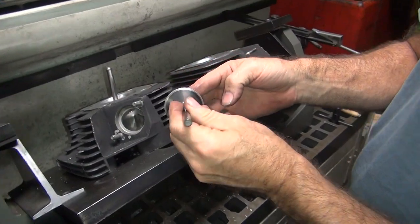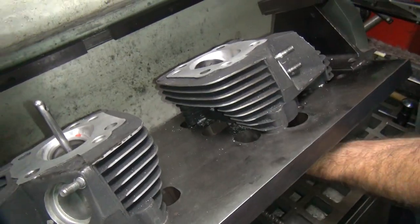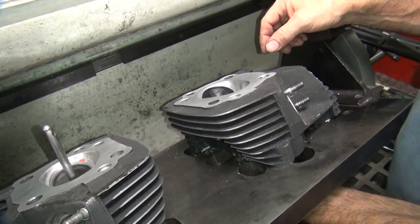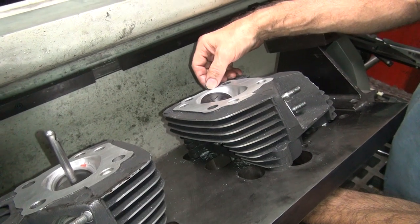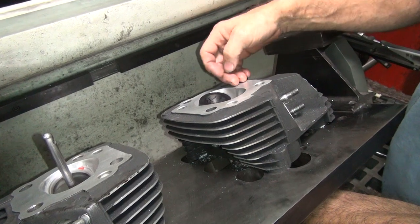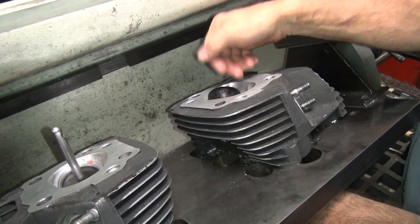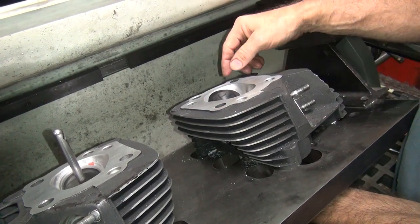Now you've got your valve over here — look at the clearance. Now, as soon as that thing opens up, you're flowing a ton of air. And the more you open that thing, you keep flowing more and more air. It's unrestricted air, and it funnels it right into your cylinder. Remember, the cylinder's right here — the wall of that cylinder. So it's making the air go right into your cylinder where it needs to be.